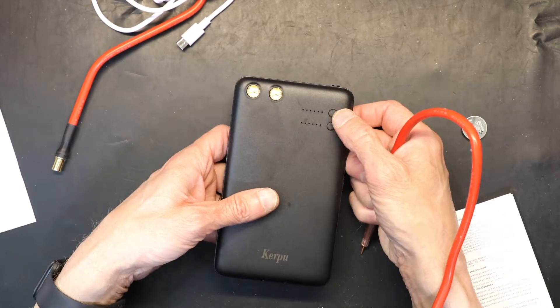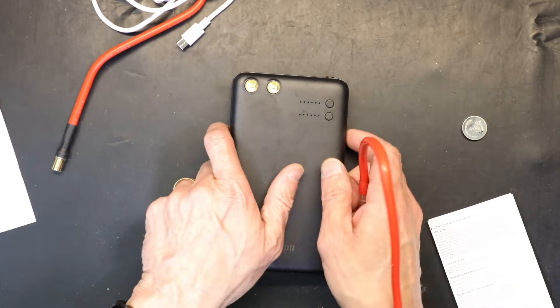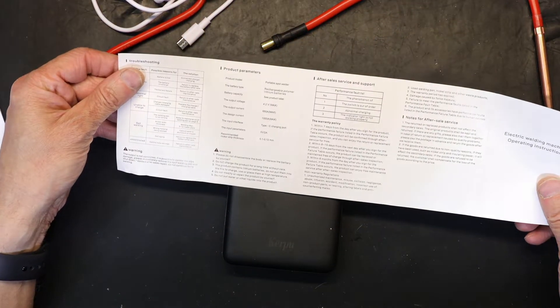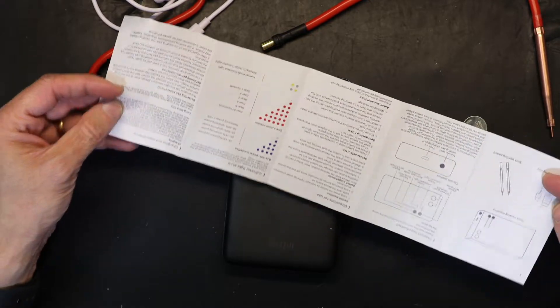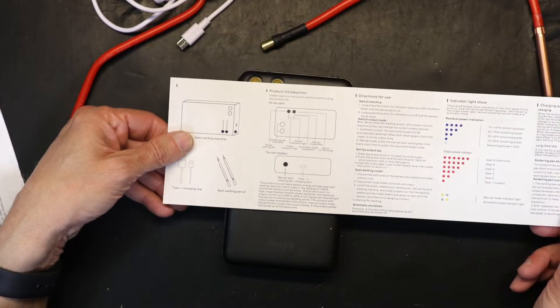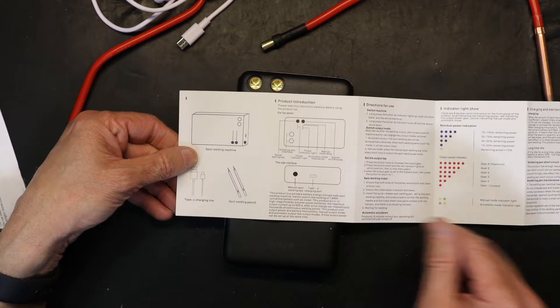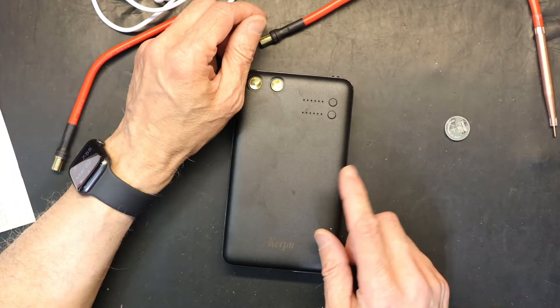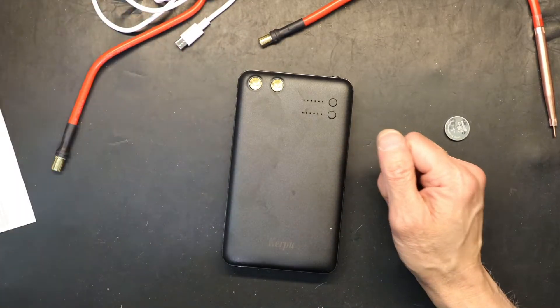This is your manual welding trigger, this is power on/off, and this is welding level. Everything I just described is also written in the owner's manual that comes with it.